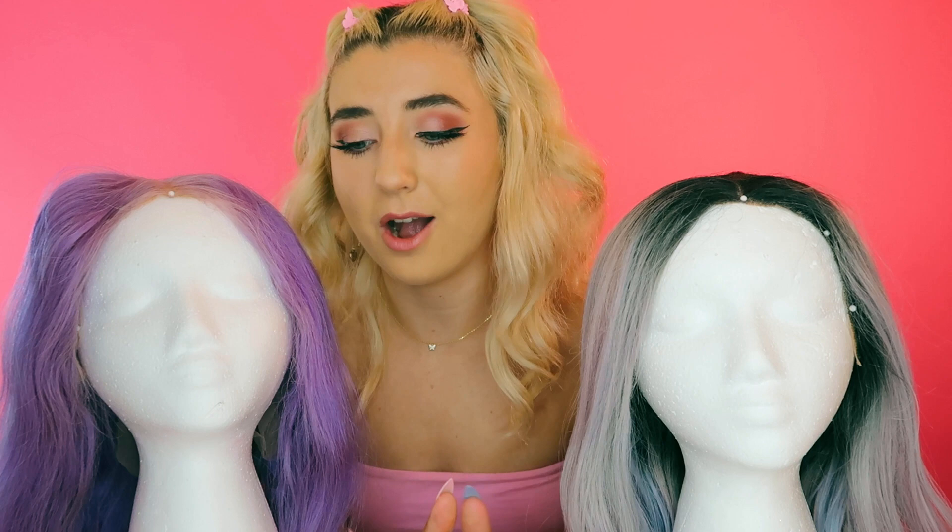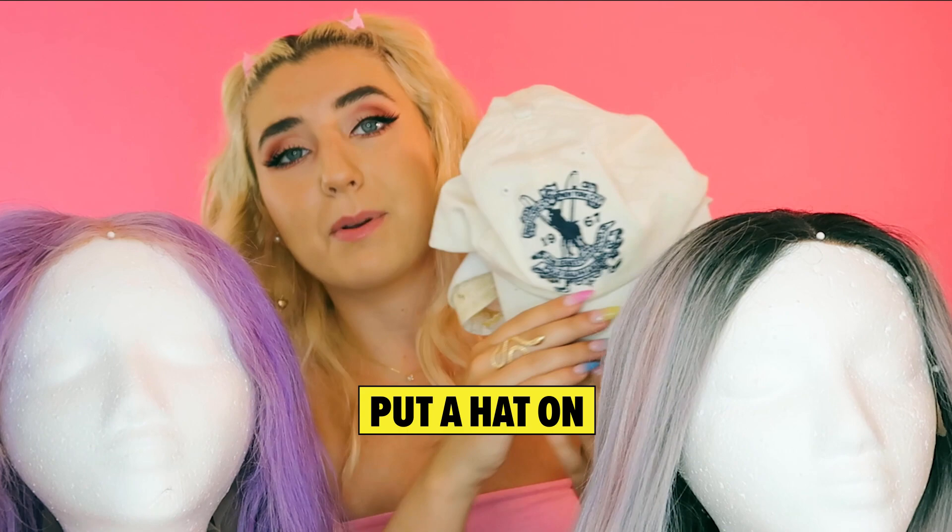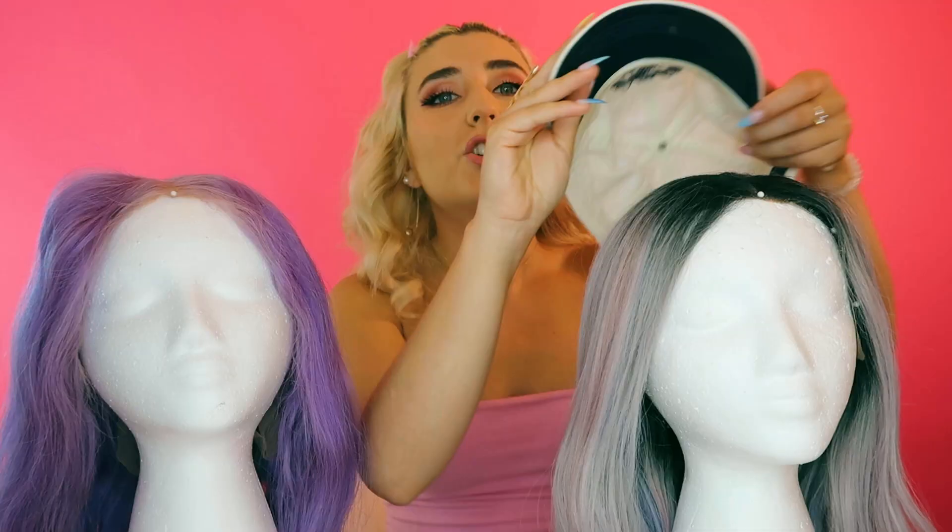Now that both wigs are brushed out, let me show you some different styles you could do. First, if you are new to wigs, you probably don't know how to hide lace front wigs very well. A lot of first-time buyers of synthetic wigs will not get a lace front — many are made with bangs or a crisscrossed part so you don't need to hide any lace. But if you're uncomfortable with lace front and don't know what to do yet, a good first step is to put a hat on.